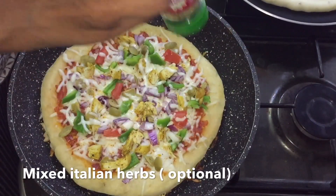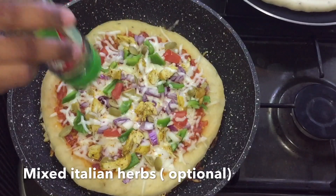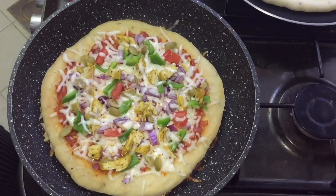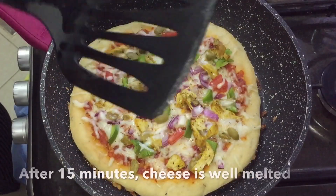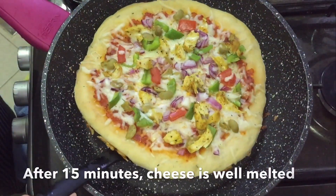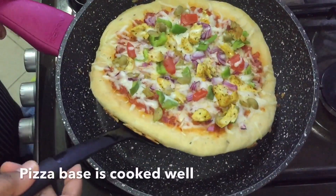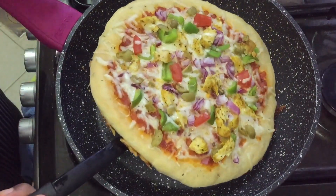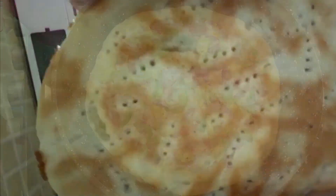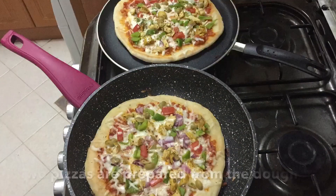I will cook it for 15 minutes until we have a golden brown color in the pan. Then we have a chicken pizza ready.